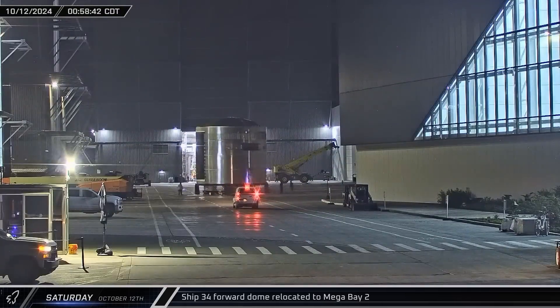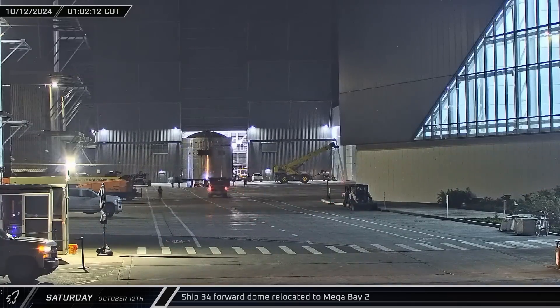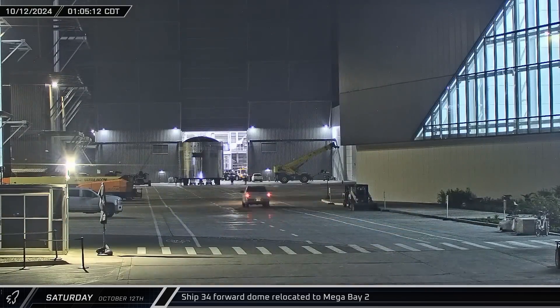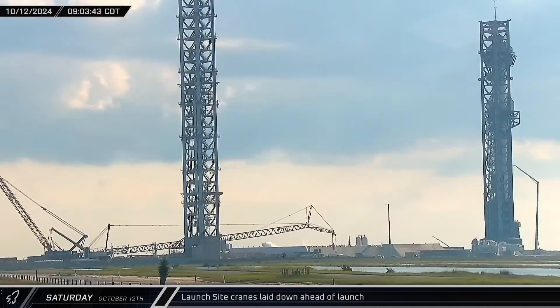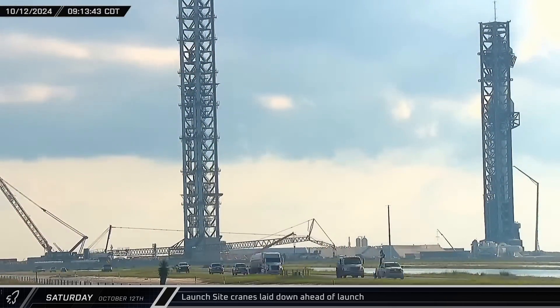In the early hours of Saturday morning, stacking operations on the second Block II Starship continued to push forward. Ship 34's methane tank upper section, topped with the forward dome, was rolled out of Star Factory and over towards Mega Bay 2. As the Saturday sun rose over Starbase, SpaceX's LR-11000 crane laid down its boom along the edge of the launch site to better protect itself during launch.